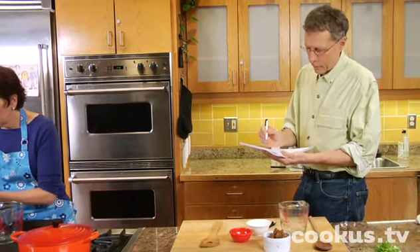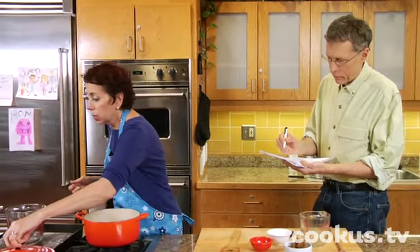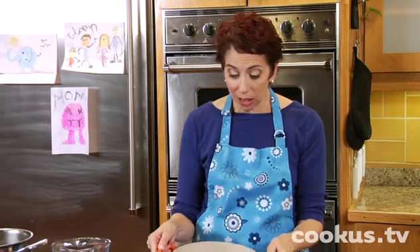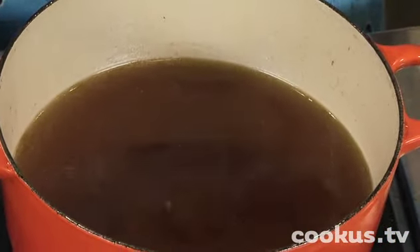And luckily, because I'm organized today, I have the finished broth here. What I did was just take that broth after it had simmered about 20 minutes and put it through a big strainer. And this is what it looks like — it's just golden, gorgeous, beautiful broth.